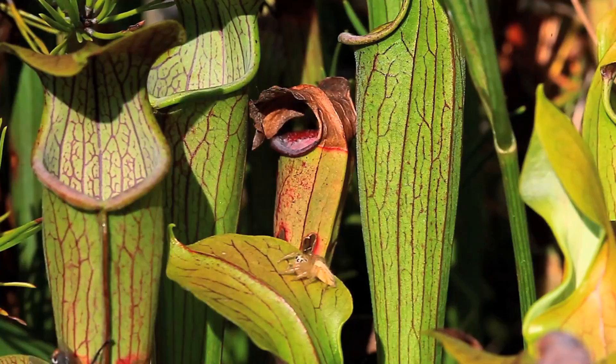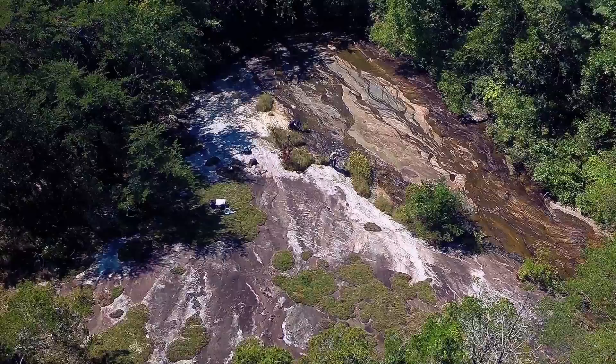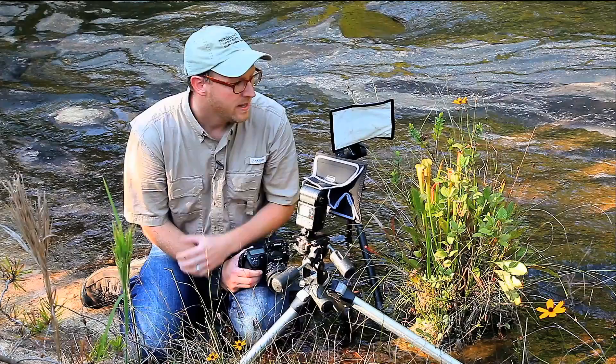Today we're up in the mountains of South Carolina photographing a very unique landscape known as a cataract bog, which is only found in the mountains of South Carolina. In front of me I have some mountain sweet pitcher plants, which is a very special plant. Because of the habitat and where this plant grows, I want to show the plant within its environment but also get very close so you can see the details.